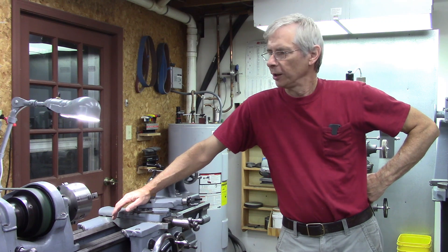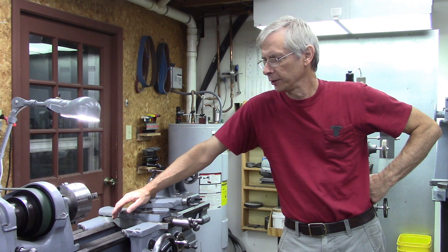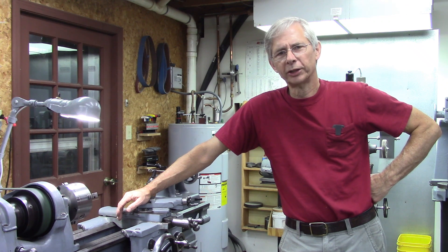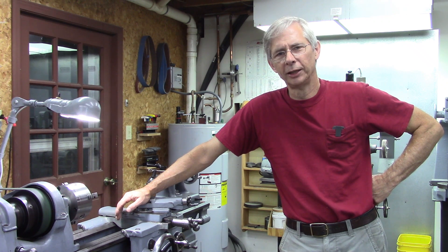Hello and thanks for joining me. One of my viewers, his name is Ray, he's up in Canada. He's got a South Bend 11, very similar to mine. And he was putting a quick change post on it and commenting about how he was going to have to make a T-nut.